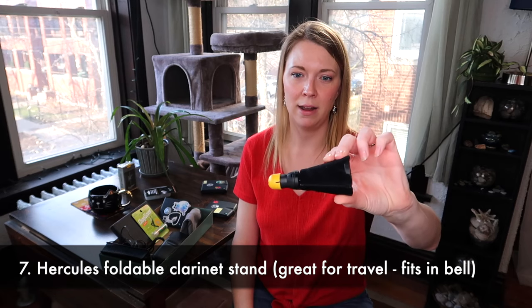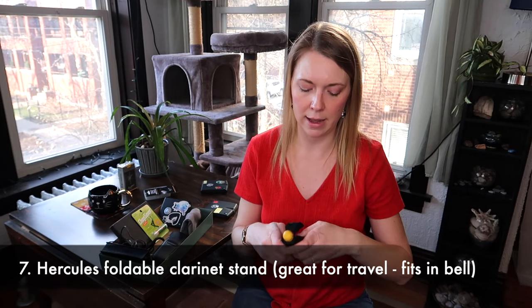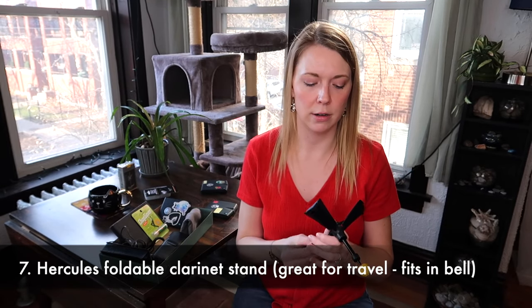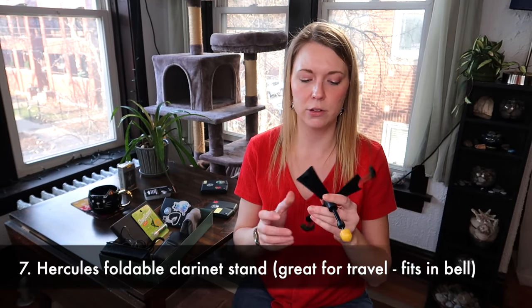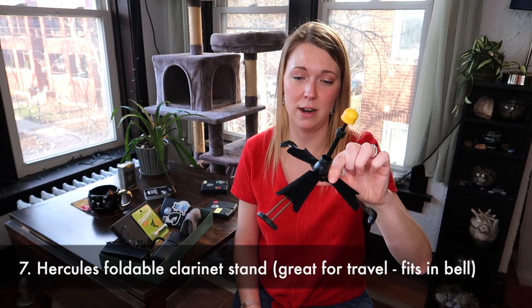I also decided to throw in a clarinet stand. I have a bunch of clarinet stands that are more durable, but this one is really useful because it actually folds up and fits into the bell of the clarinet — great for travel.